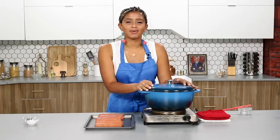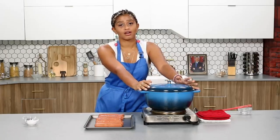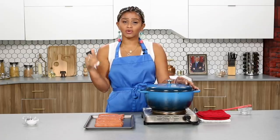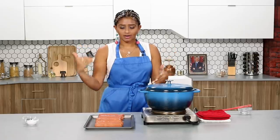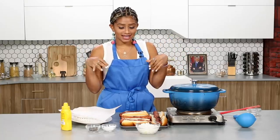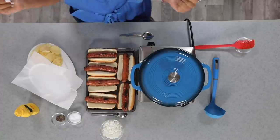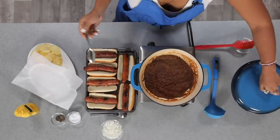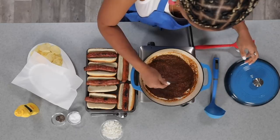Now that this chili smells amazing in here, we are going to take our hot links and we're gonna broil them. You guys can grill them or boil them, but you wanna make sure you're going for that nice smoky and snappy texture when you bite down into your chili dog. These dogs look amazing — they're charred and crispy like I like.